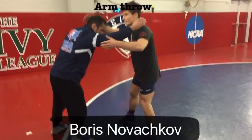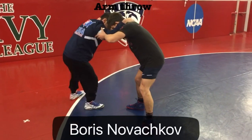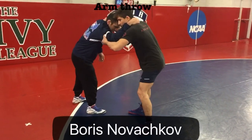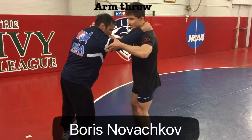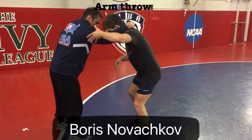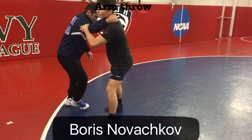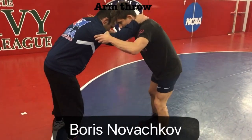Anytime I hit an arm throw, I've got to make him react. I make him step this way by pushing on this elbow right here. Make sure this arm doesn't slide — I'm not trying to make it pass by, just making him move this way a little bit. And now I can go ahead and do my little jump step right between his legs.